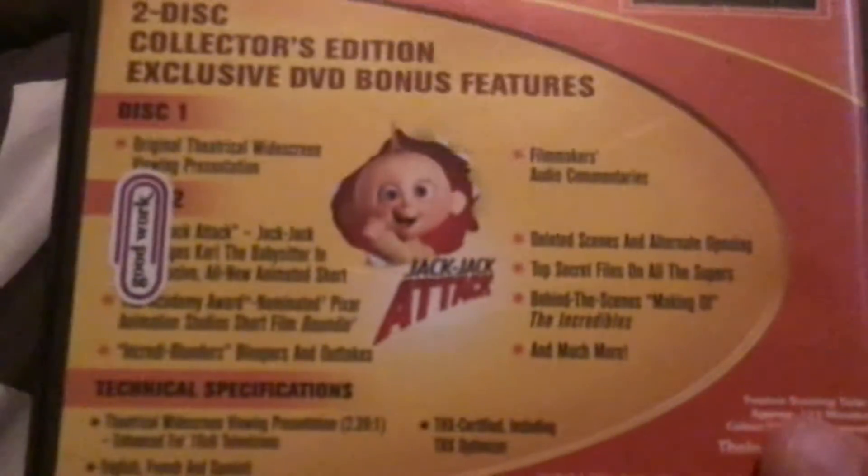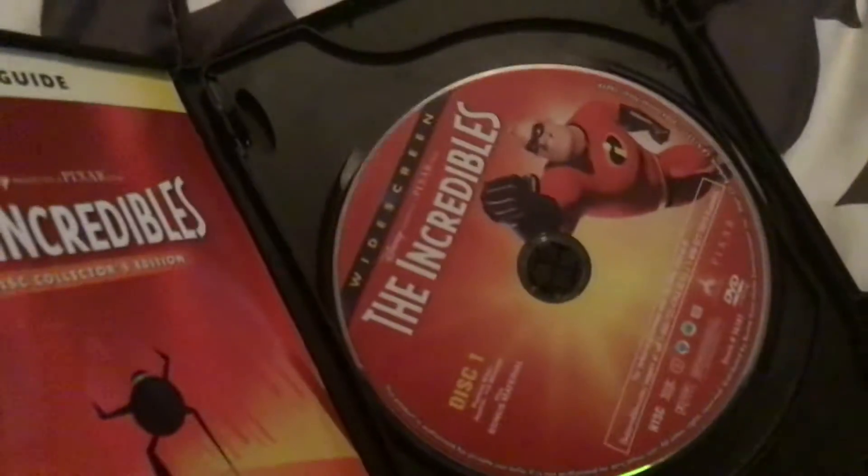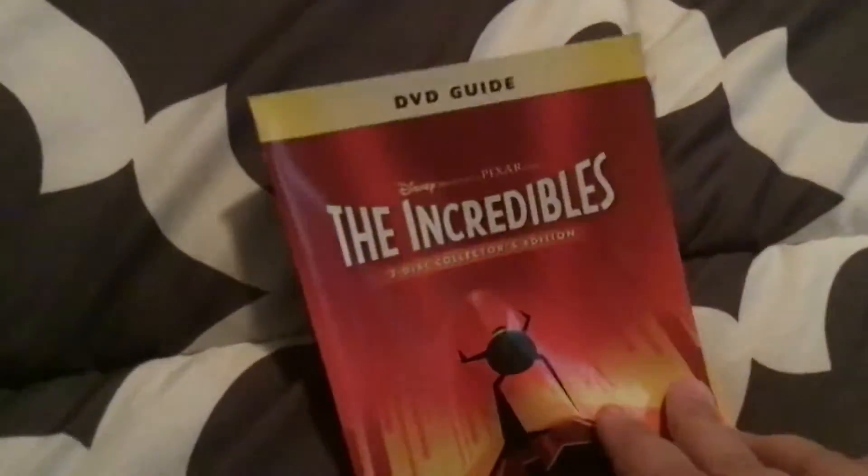Here are our DVDs - disc one and disc two with special features. In the future we have a set called the Incredibles 2 Character's Edition, and we have a Mr. Incredible figure.